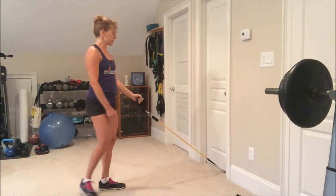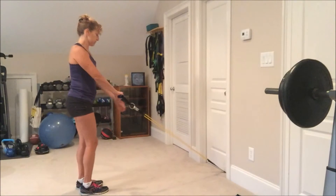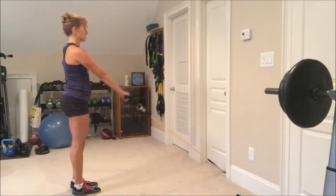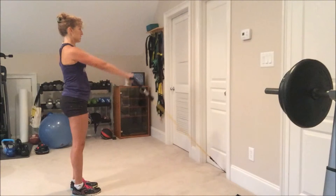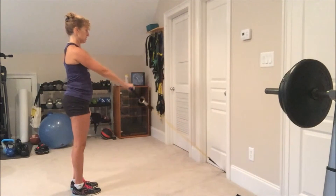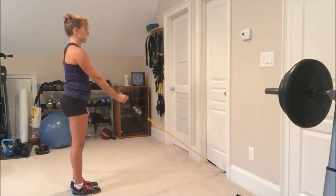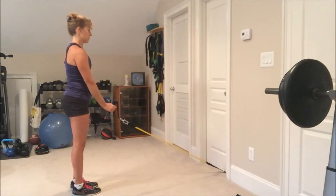I also want to be able to lift forward. Facing my anchor, palm down to start, I'm going to lift up. And then with my palm facing in, I'm going to lift up.